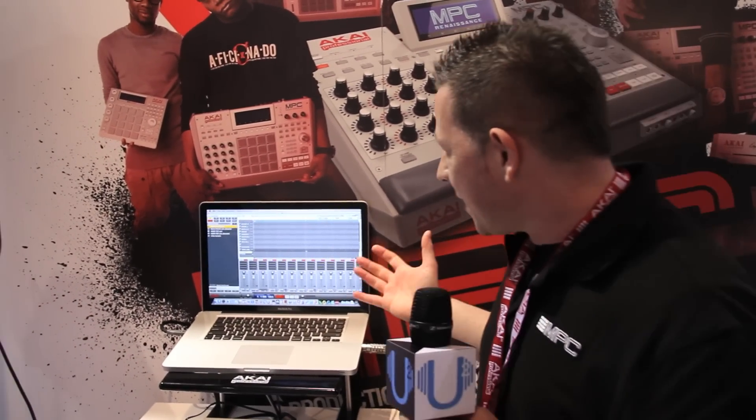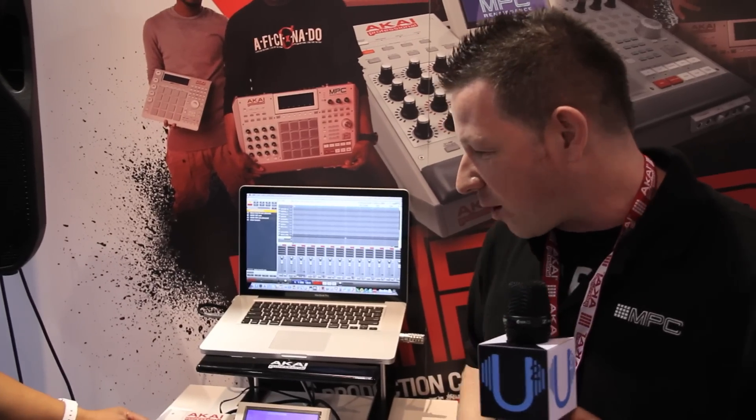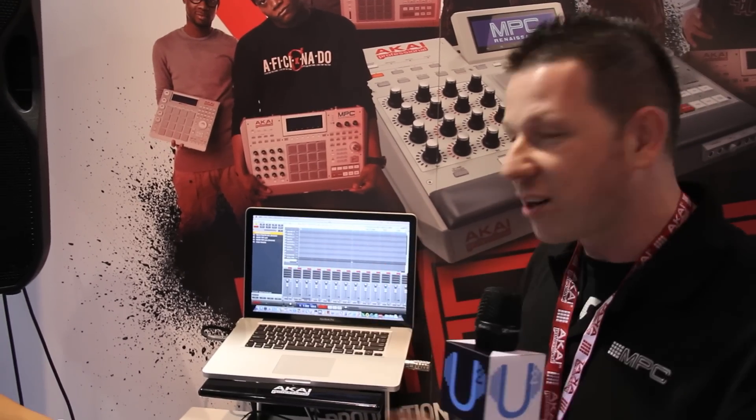And then you can take it down to the MP60 to your 12-bit mode to crush it up even more. We've really gone to work with this to make sure we give every MPC user the experience that they're all familiar with, but in today's generation. Radical! The MPC Renaissance — super dope. Maintaining the legacy and the legend of the MPC series, but we've got some more products too.